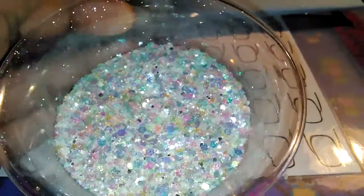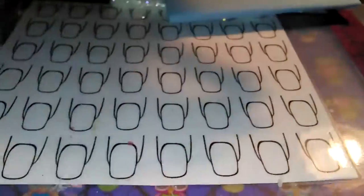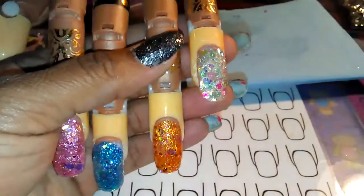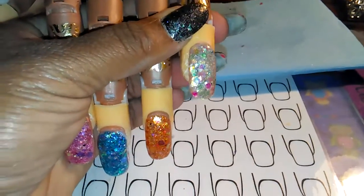It glows, but I'll have to come back and do another video to show you the glow. I went ahead and swatched it, and that is what it looks like swatched — it turned out really pretty.